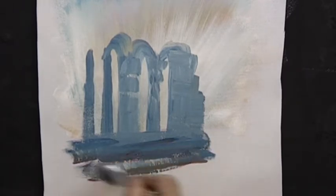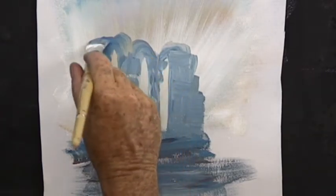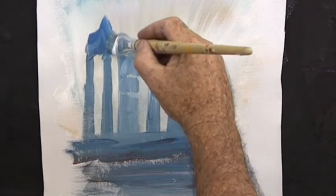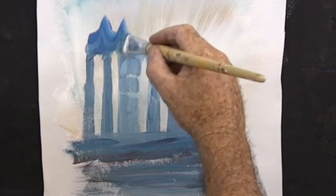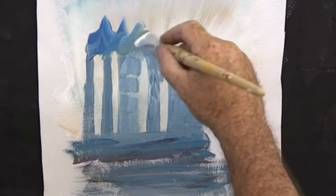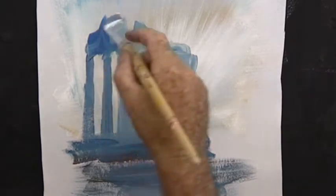Now just a little bit more detail. Step back and look at it. Put a few points at the top to make it look rather evil. And block them in to make them look like they've been built out of blocks.